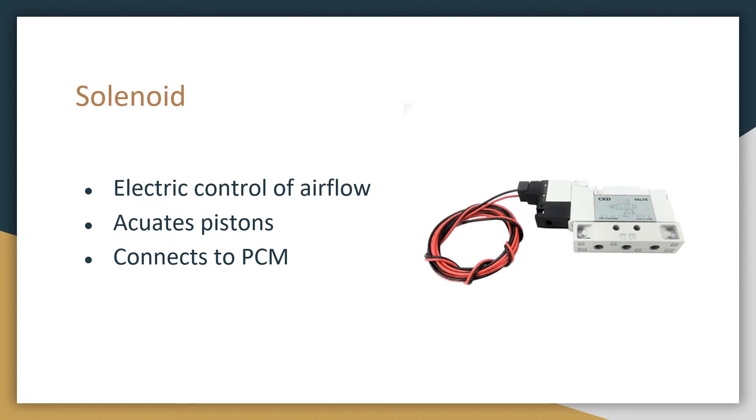Next is the solenoid. This is how we electronically control air flow to actuate pistons, and this is connected to the PCM.